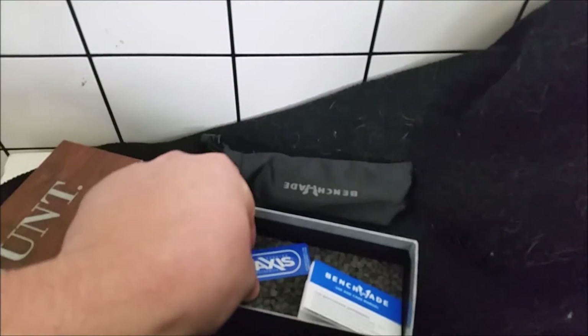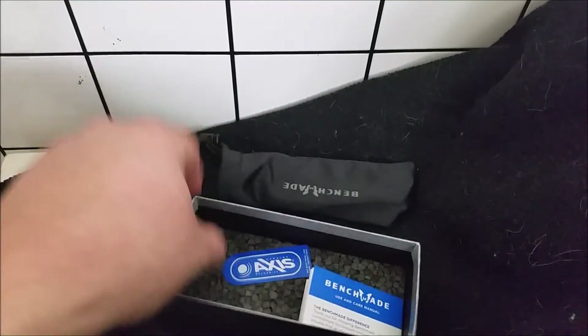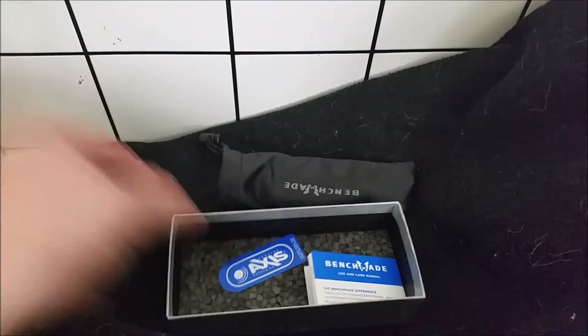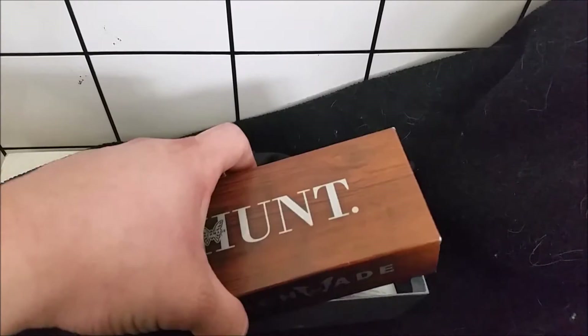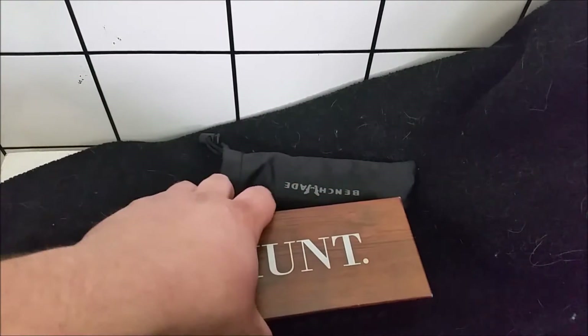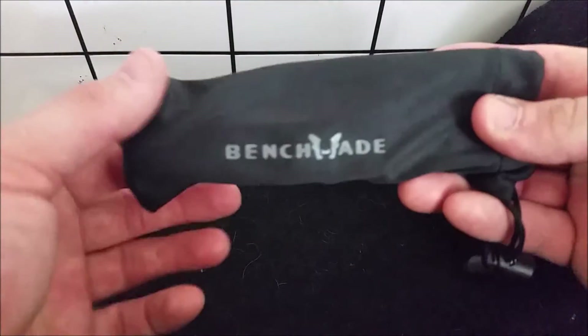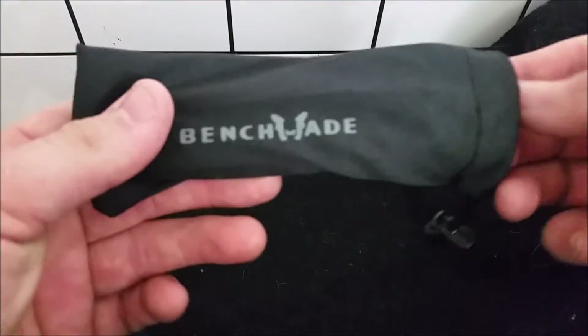You get the knife, which we'll look at in a second, your Axis Lock card showing that it's an Axis lock, and Benchmade information about the LifeSharp service and such. You can read that when you pick one up yourself, whether from Amazon or your local knife shop. It also comes in this nice Benchmade bag.